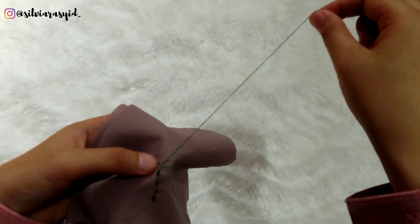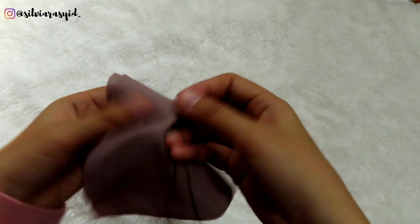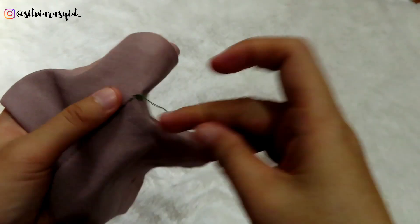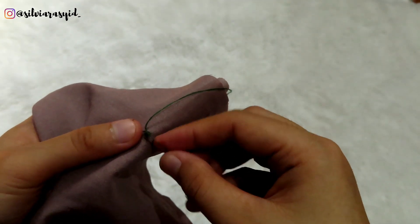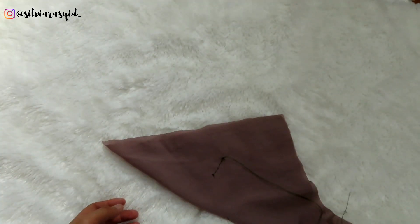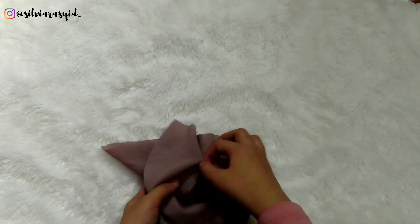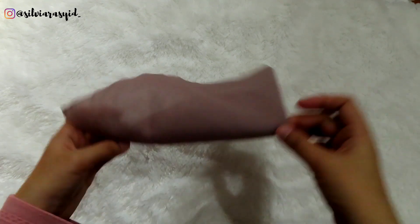And then sew along the line. And the last step — turn over to the first position, and here we go: the instant square hijab is done.